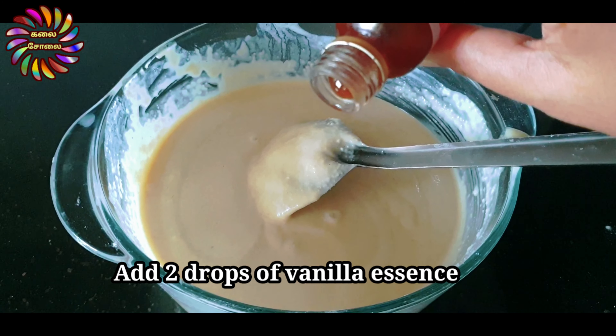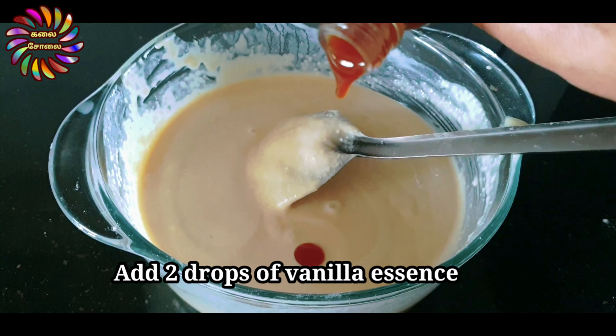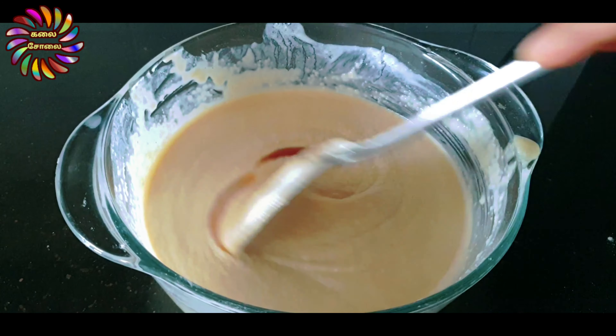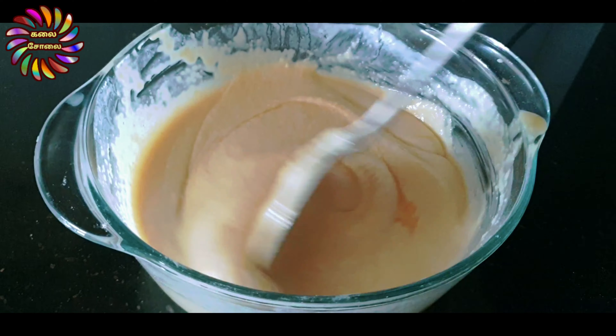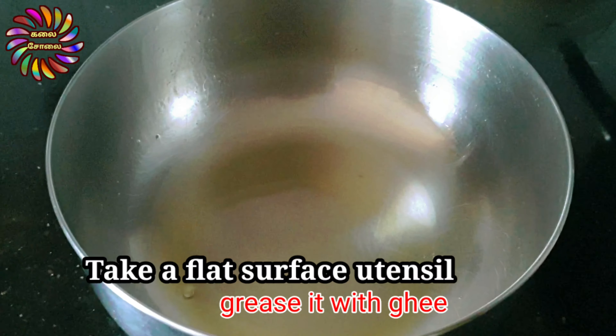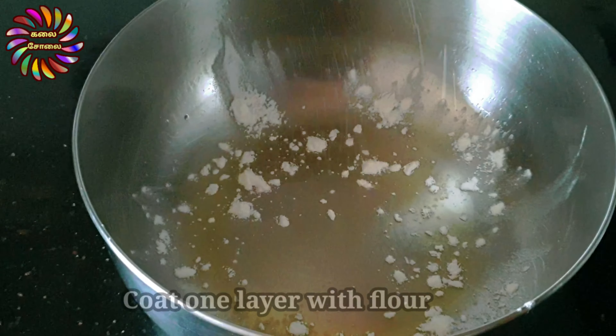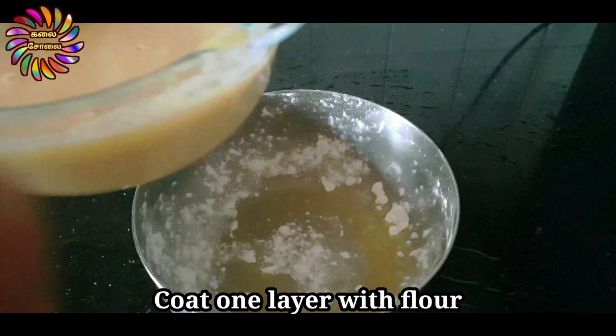Now add the cake batter. The batter is very thick. If the cake is too tight, we will adjust the consistency of the dough. This is a fluffy cake. You can add 2 drops of vanilla essence.